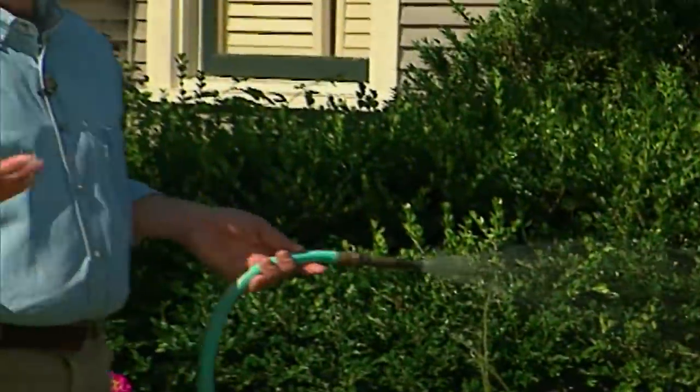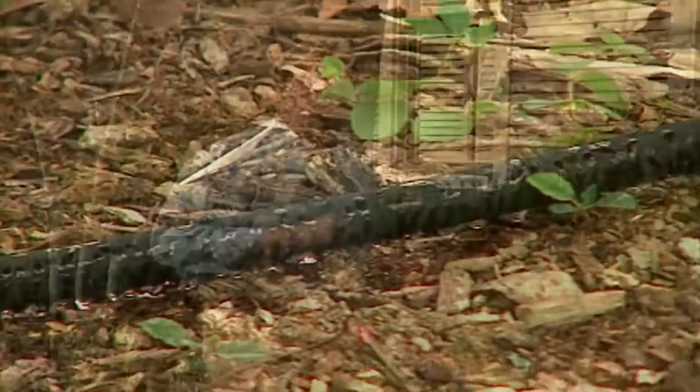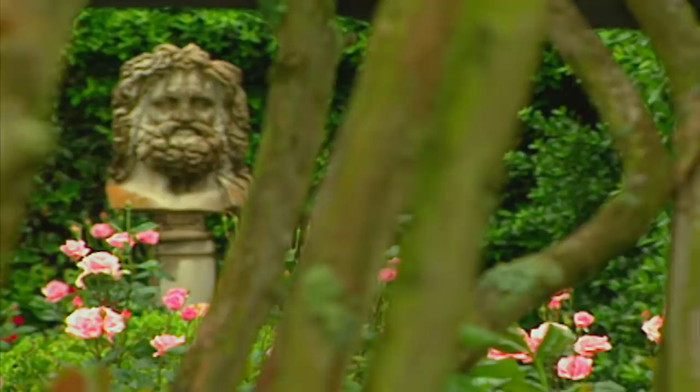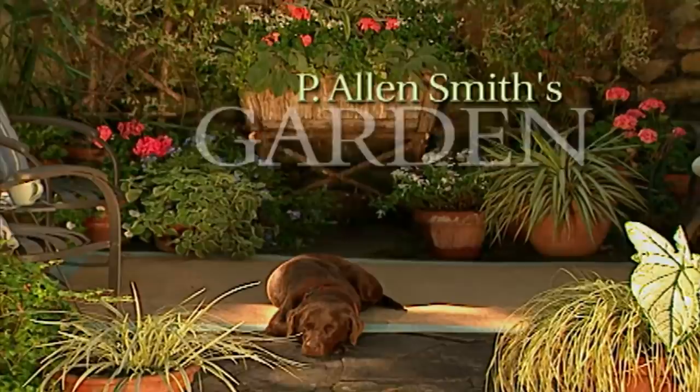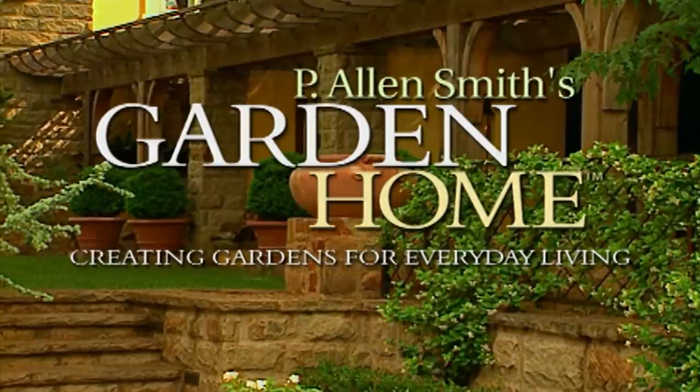Every garden has this in common: the need for water. We'll explore options for gardens large and small next. Over the past 20 years as a garden designer, I've enjoyed helping homeowners create private sanctuaries full of beauty and wonder. I find each garden to be a fresh opportunity to explore ways to create uniquely personal spaces. These are just a few of the gardens I've helped to transform into garden homes.